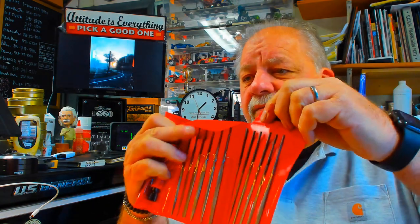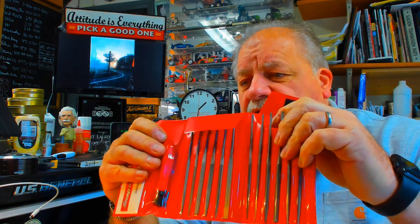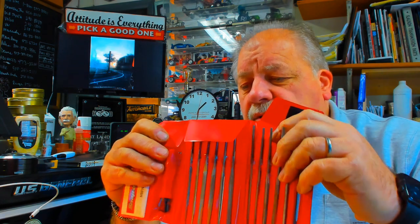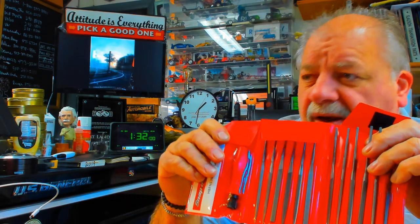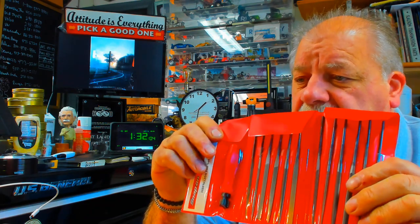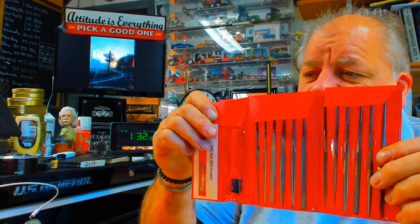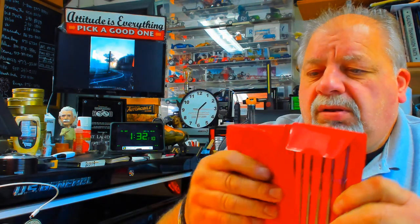Also pick yourself up a set of needle files — this happens to be Snap-on, but everybody sells these at hobby shops. Excellent for stem work. Even if you get a stem from a pipe you bought that you're not happy with the way it feels, you can modify the stem to suit your needs with a set of files like this. Alright, so I hope that helps, and I'll catch you in the next one. Thank you.